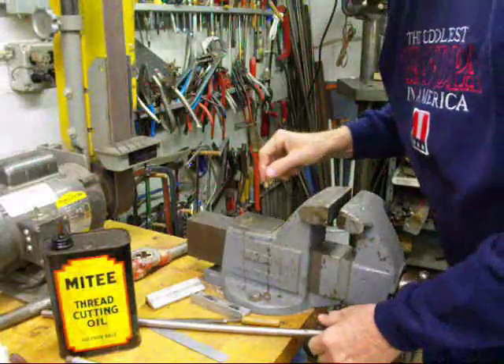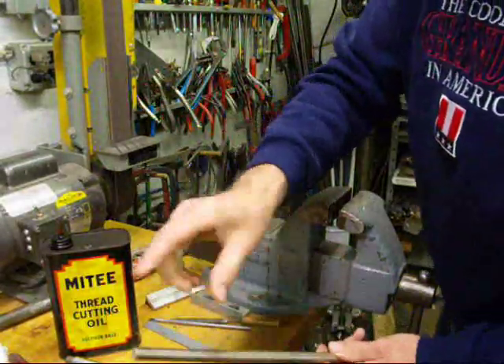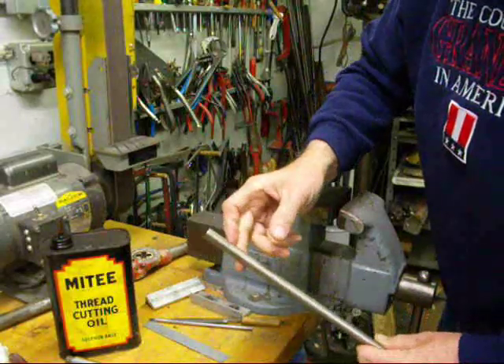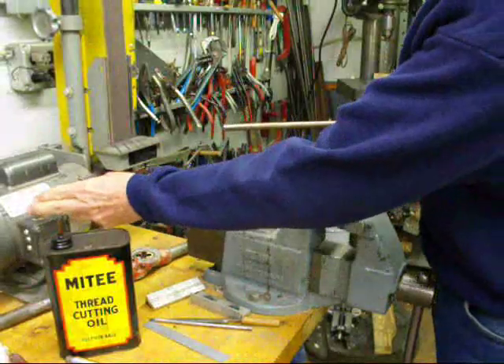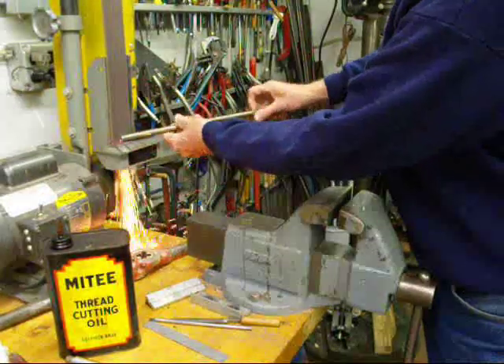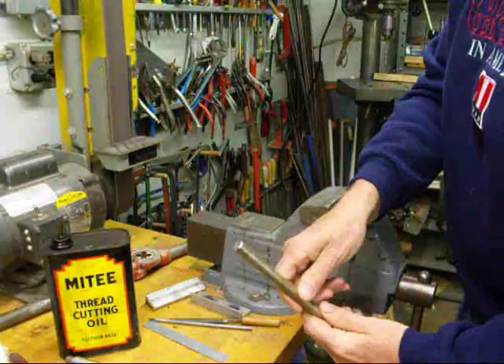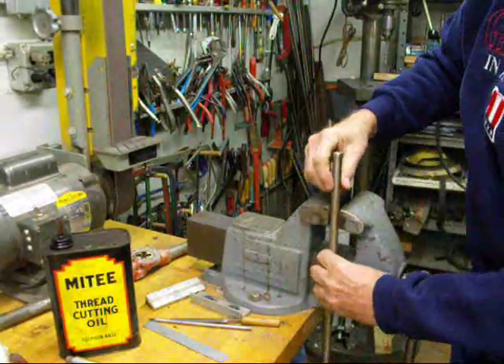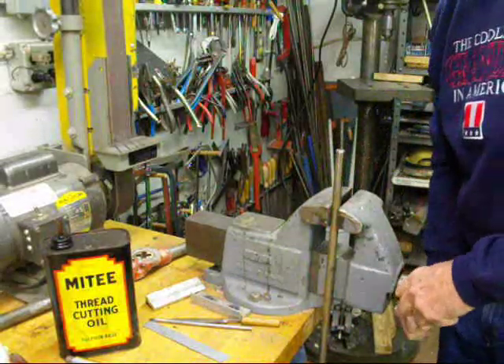We're ready to do a little threading. We'll take some of this half-inch rod and put a one-half-thirteenth thread on the end of it, which is a coarse thread. Always start by putting a little bit of a chamfer on the end - that's just a little bit of a bevel. We call it a chamfer when it's on round stock. And we're going to put the work in the vise, perfectly vertical.